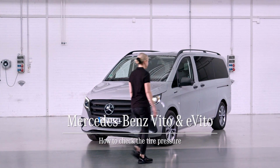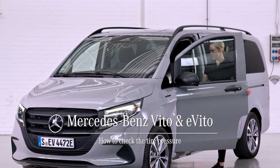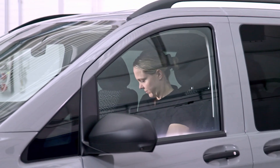This is how you check the tire pressure at a glance. First, switch on your vehicle.